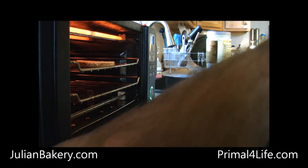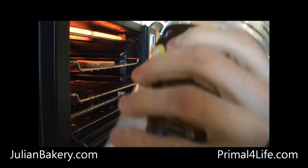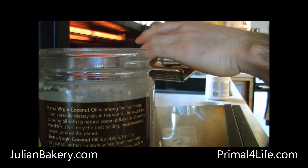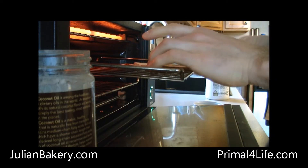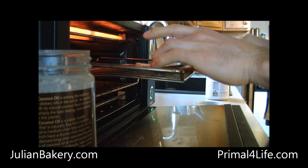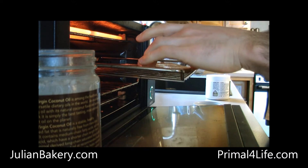Let's put some oil. These have so much protein, so much fiber. We want to enhance the flavor with a little added coconut. I'll put it on a little during the cooking process.